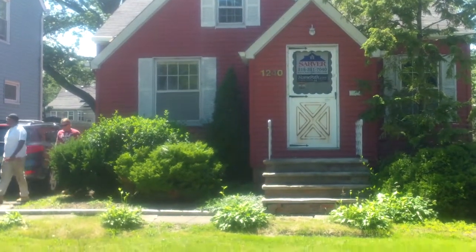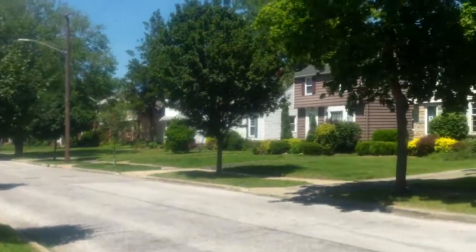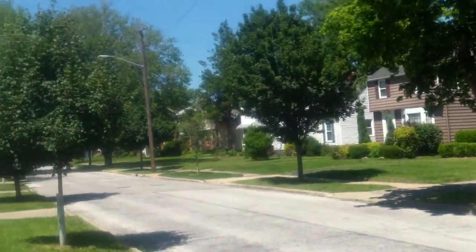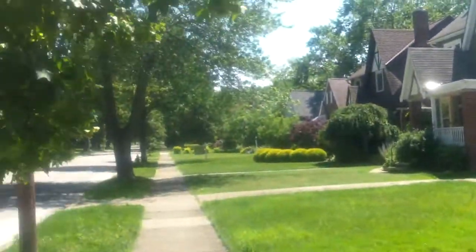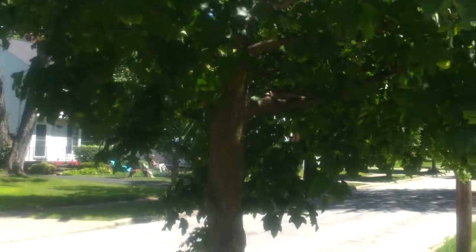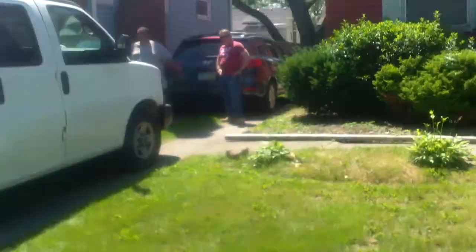1240 Winston, South Euclid — this is the before video from Rooftop. We have a beautiful summer day here, about 75 to 77 degrees. Let's go ahead and start taking a look at this house.